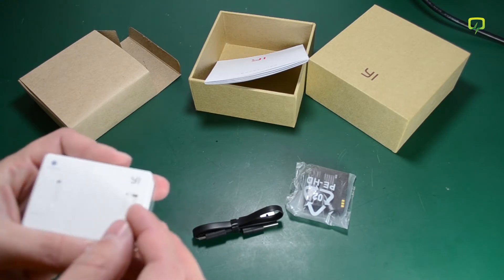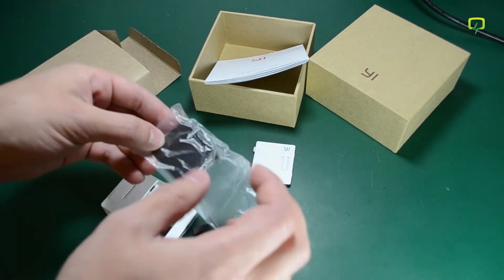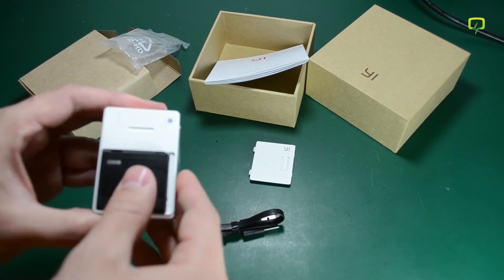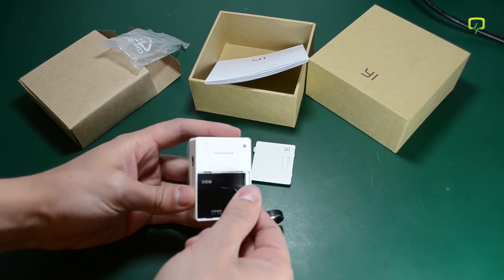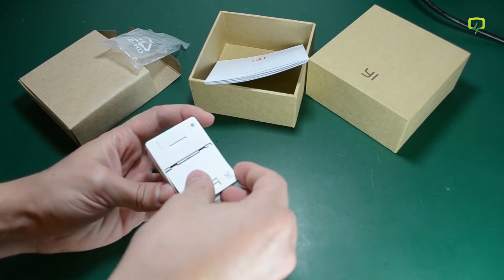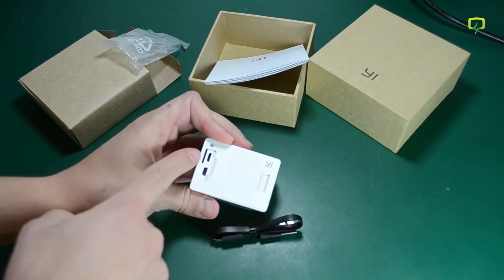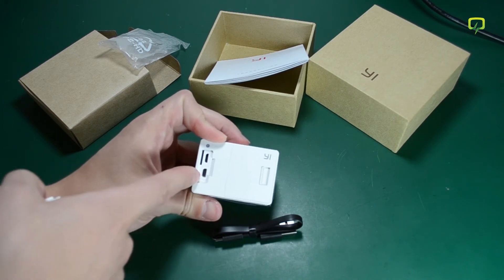Let's try to insert the battery and turn the camera on. The battery is very similar to what you would get on a GoPro, and you get the same clip on the back of the battery to take it out. Under the smaller cap, you have the SD card slot, the micro USB charging port, and the micro HDMI out.